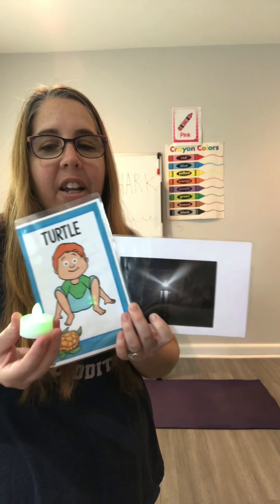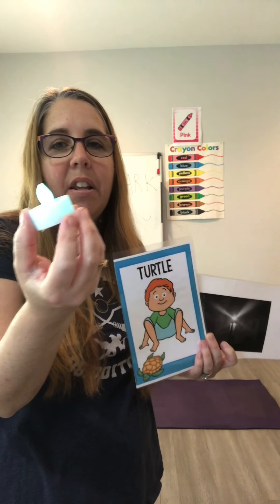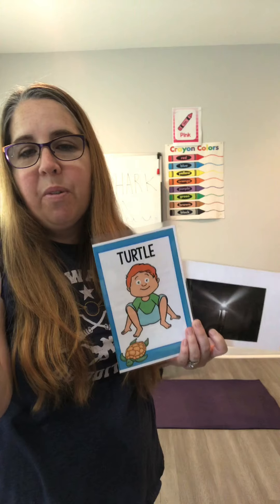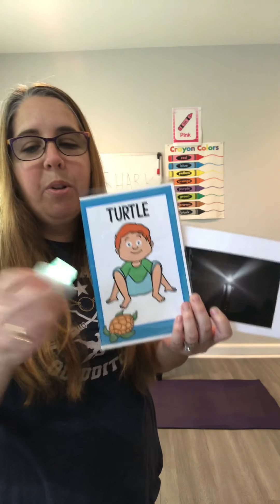Hi, good morning! Today we're going to play some Shark and Lighthouse yoga. All you will need is something to balance on your head — either a tea light or a small stuffed animal, whatever you have at home — and then we'll get started. I'm going to explain the game first.